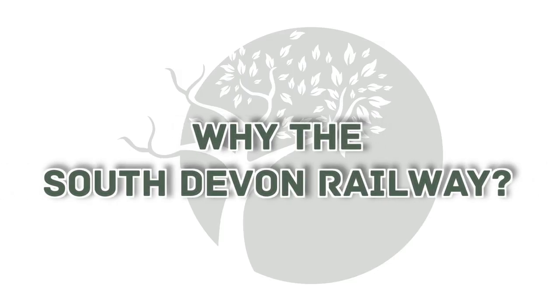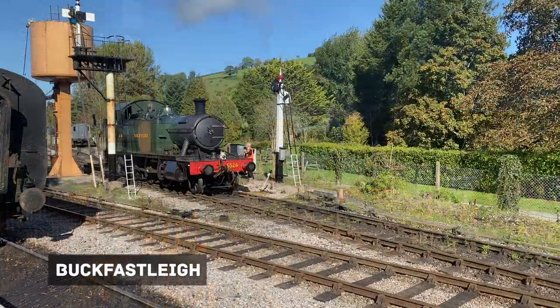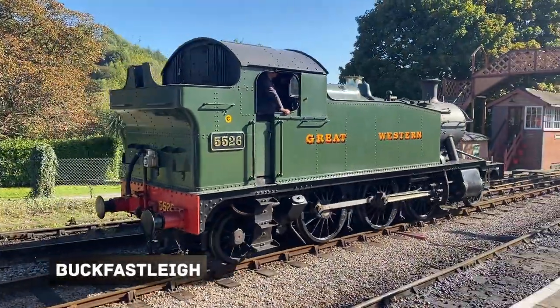The South Devon Railway runs through the Dart Valley, which I've always loved. At one end of this seven mile heritage line is Buckfastleigh Station. It has a fantastic model shop on site, so I'm a regular visitor here.